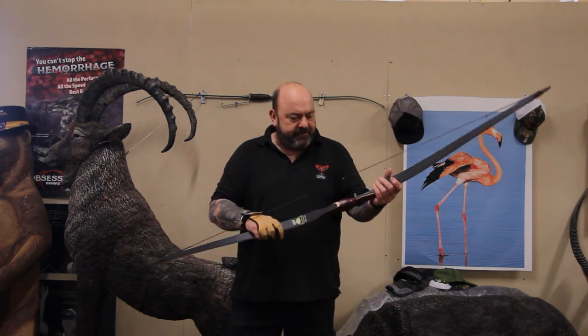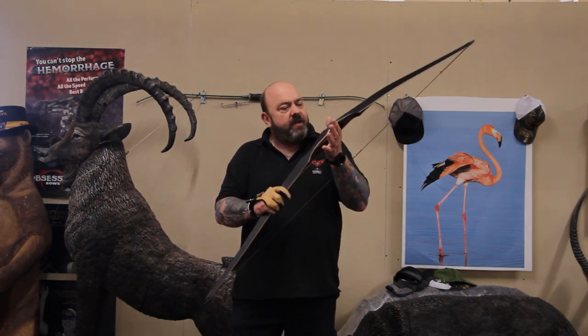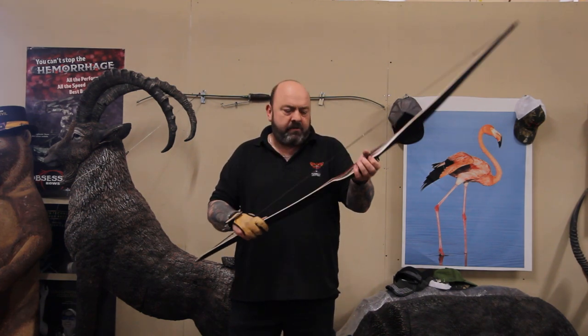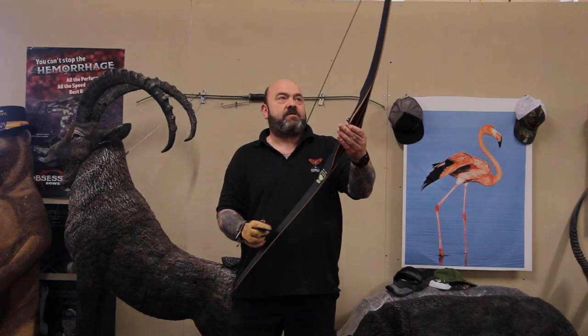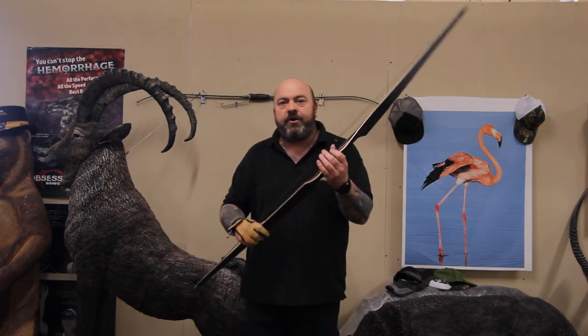Absolutely, it's a really pretty bow. The grip fits lovely in the hand — it really is a nice fitting bow. It looks great. What I'm going to do is shoot it and let you know what I think.